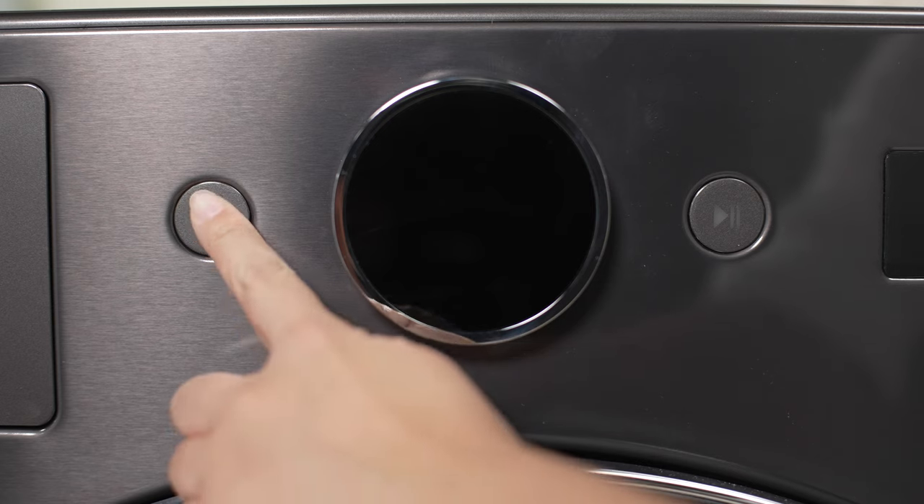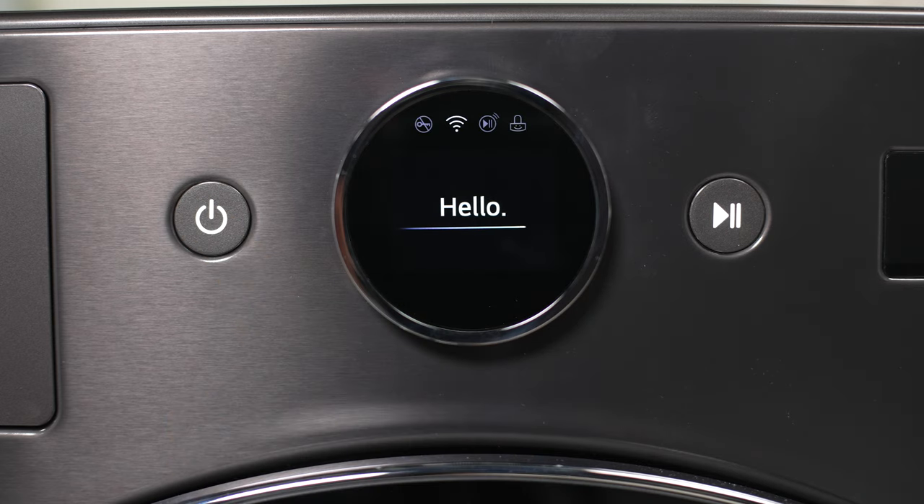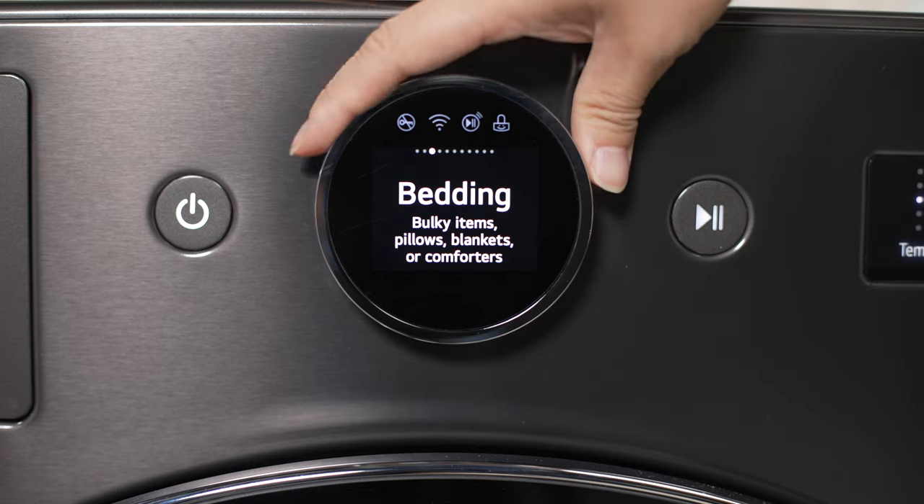Power on the washer and you're greeted with a nice hello. The display comes preloaded with 10 popular cycles in a scrollable format.